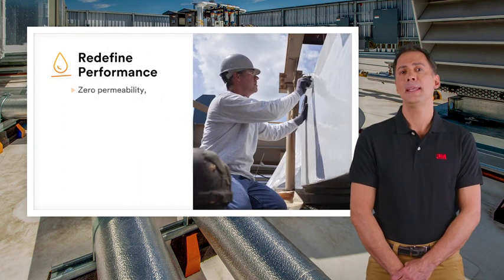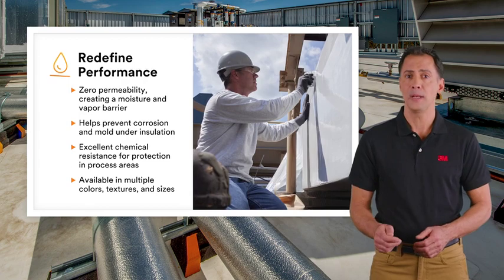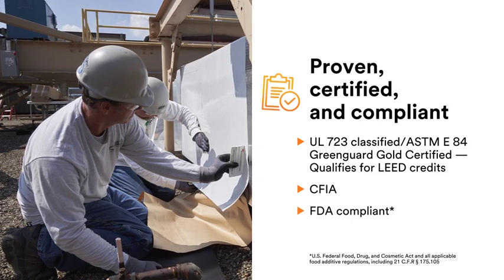3M Ventureclad adhesive jacketing also eliminates the need for an additional vapor barrier with a membrane that has zero permeability. 3M Ventureclad systems are proven, certified, and compliant.